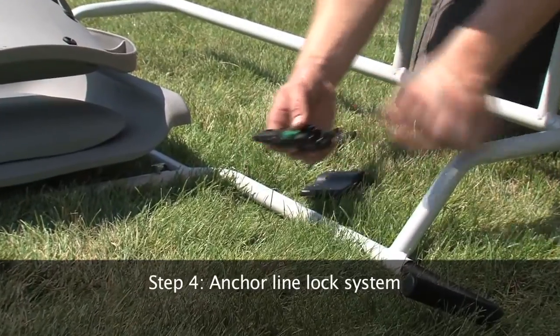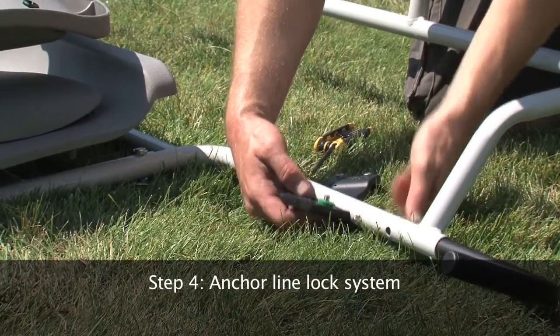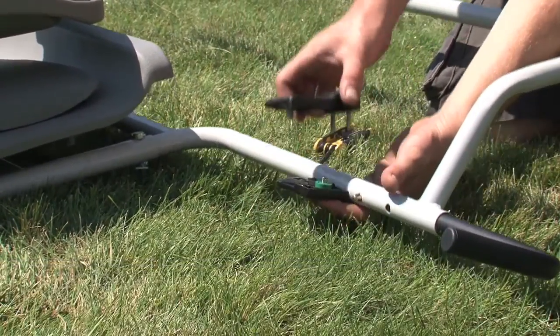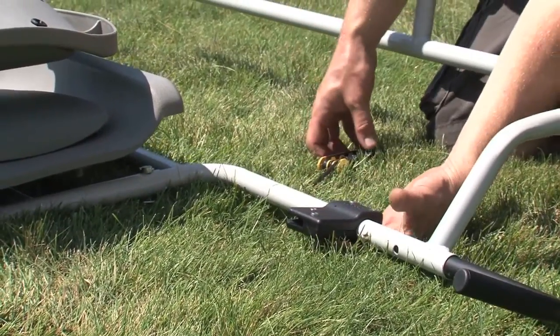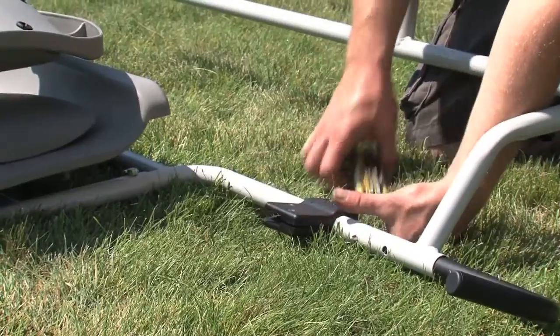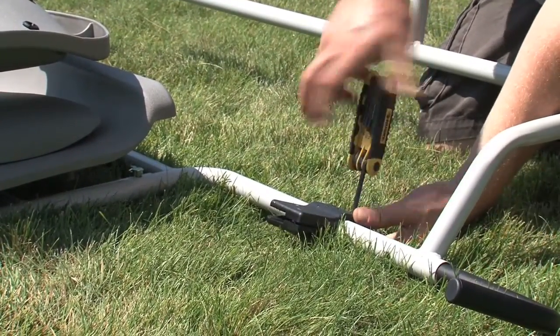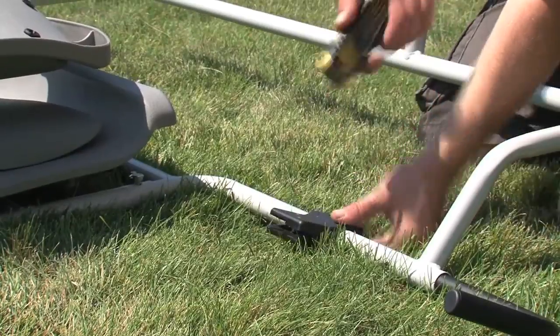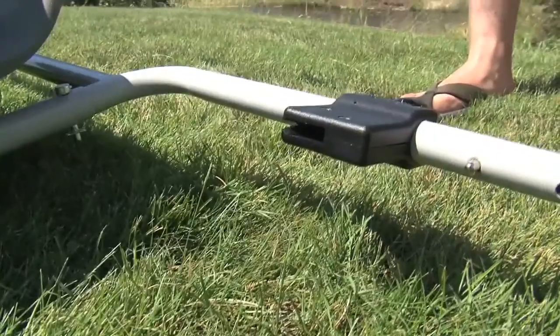Step 4: Attaching the anchor line lock system. With the system apart, place the bottom piece with pulley and axle on the left side of the frame just behind the left foot peg. Place the two short bolts in the holes on the inside of the bracket and the two long bolts on the outside. Tighten down all bolts securely, making sure that the system is tilted up slightly.